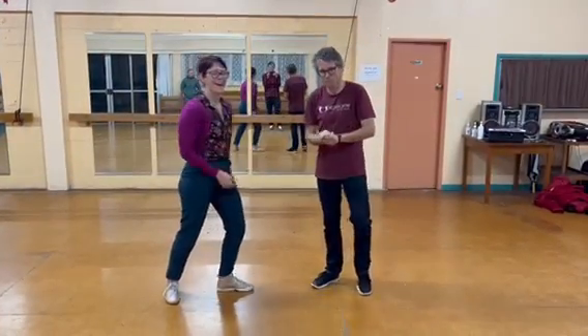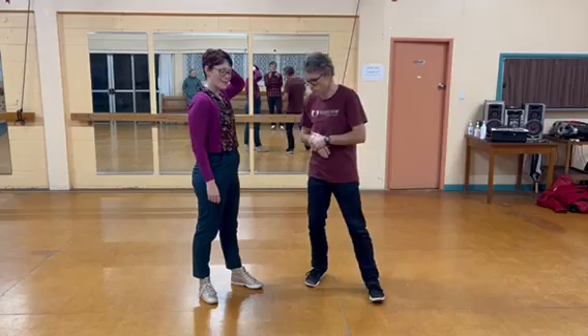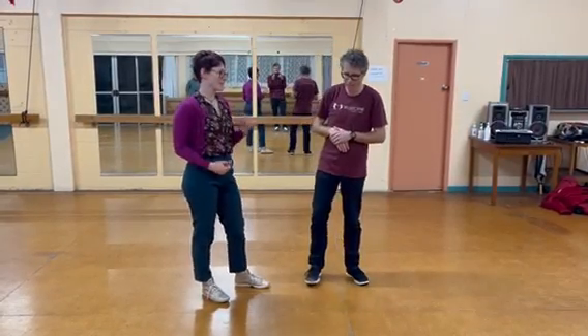This is Dan, and this is Bea. This was week three of our level two class, and we did outside turns or sushi rolls, and inside turns.